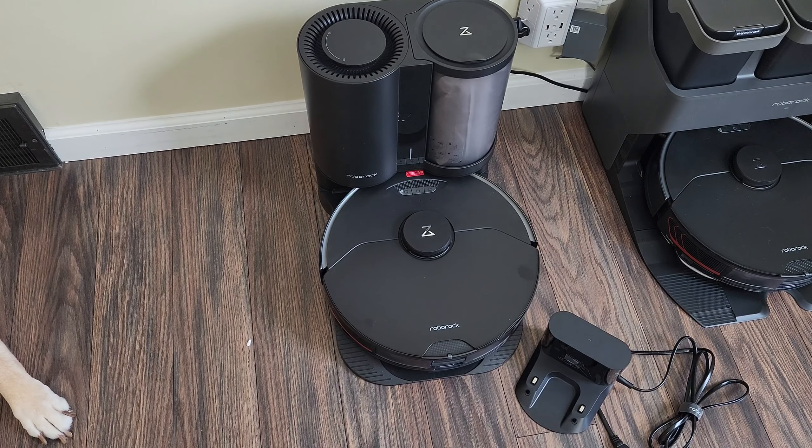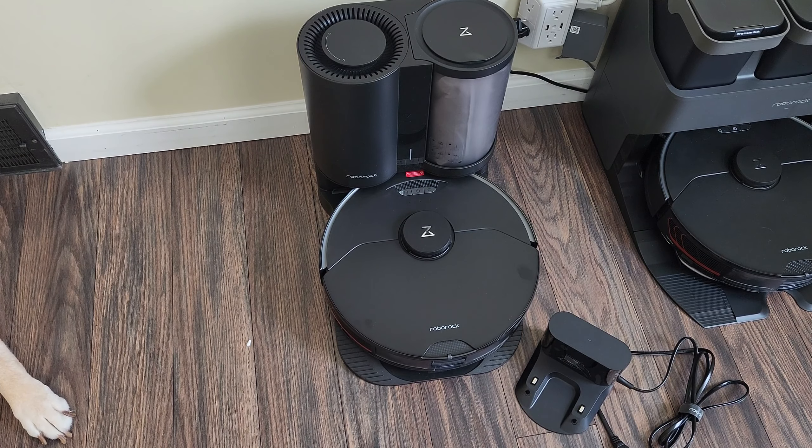The charging dock is recommended for people with a smaller household or a household with no pets — a less messy environment, maybe not as many kids — where the robot doesn't require as frequent emptying. The robot can go multiple days and you just have to empty the bin every once in a while. That's where the basic charging dock comes in handy.